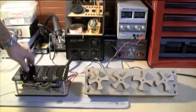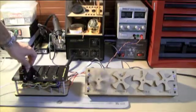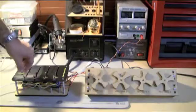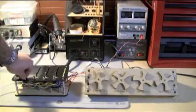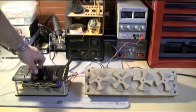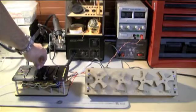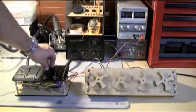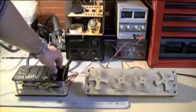In manual mode, whatever I do on these pots gets transferred into the motors. I can control speed, I can control the direction of rotation, and of course I have control over all four motors independently.